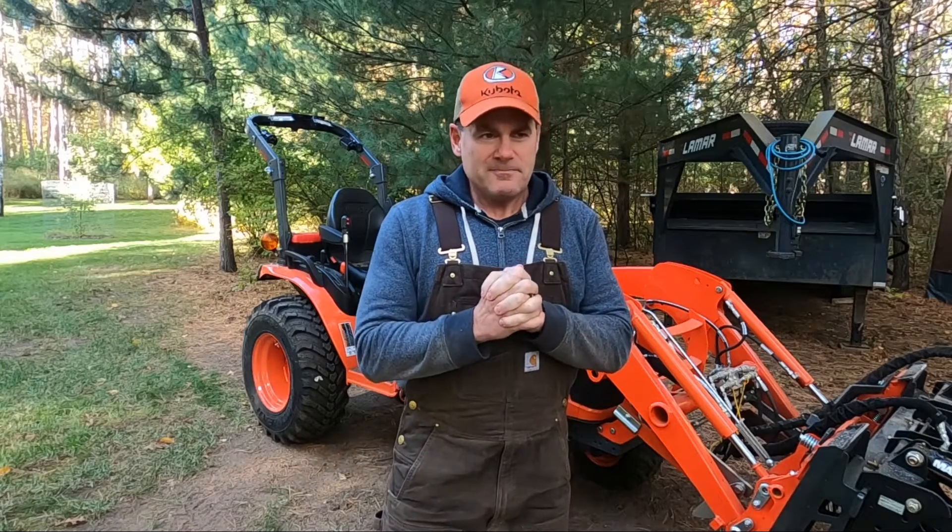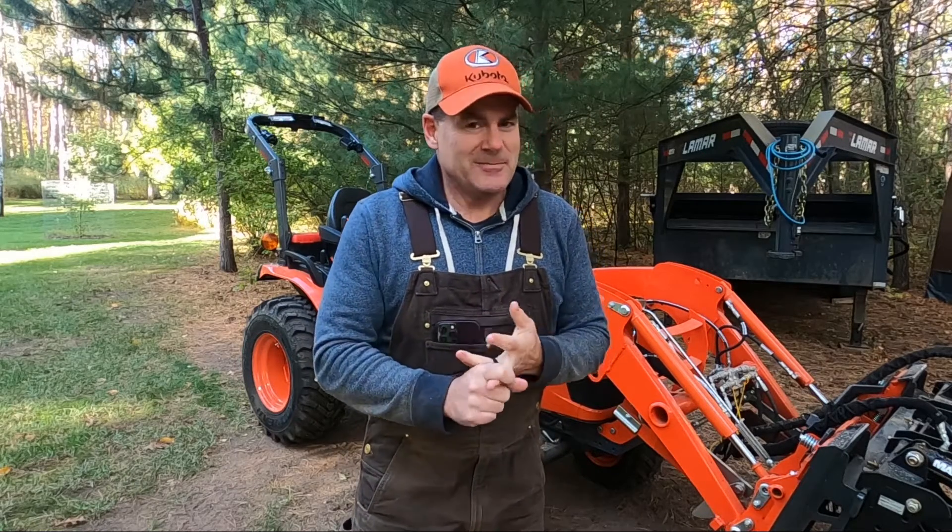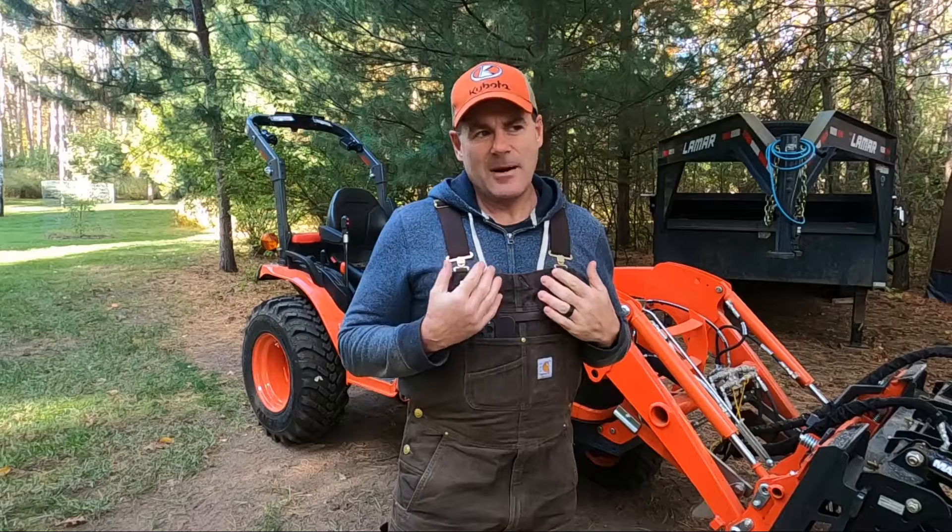In this video, we're going to talk about the previous problem briefly. We're going to talk about what the dealer did or didn't do for me. We're going to talk about two things they showed me that I think are very important for new tractor owners — and maybe even experienced tractor owners — to understand. I didn't know this was a problem with third function and hydraulics. And then we're going to talk about where do I go from here.